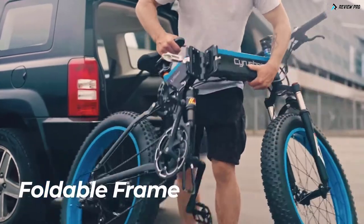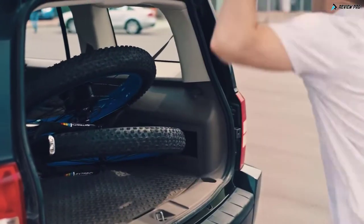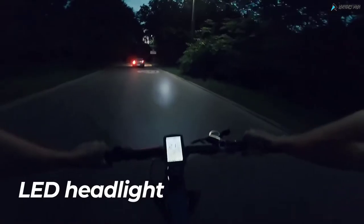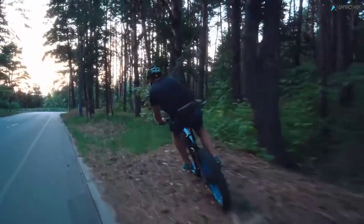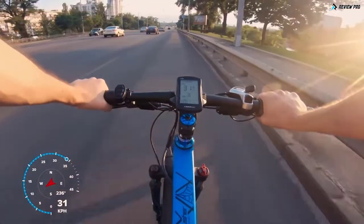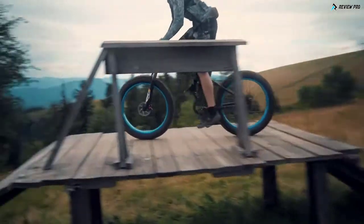The bike has a foldable frame with a hidden replaceable battery. A folded bike can be transported in the trunk. It also has a bright LED headlight powered by the main battery. The Cyrusher XF 690 beautifully combines power, versatility, and comfort that pairs perfectly to the rider in any situation.